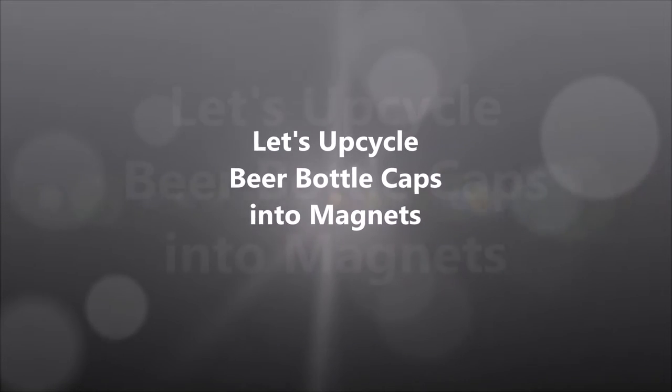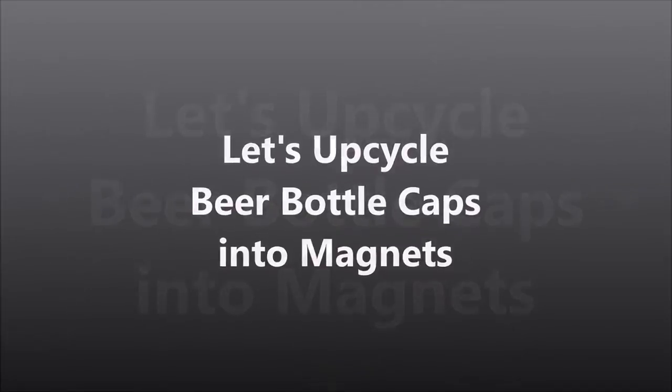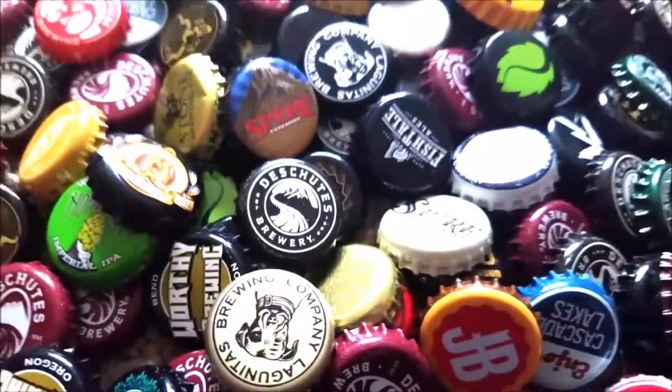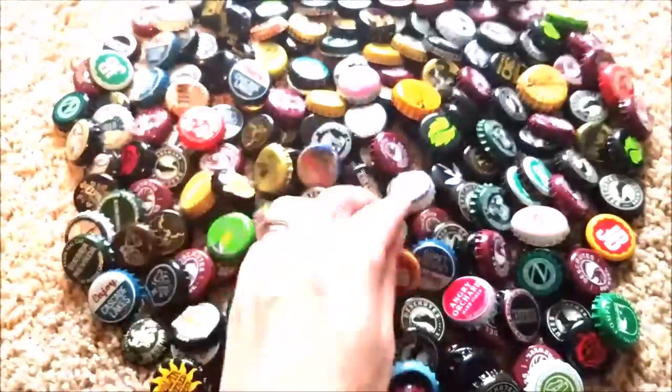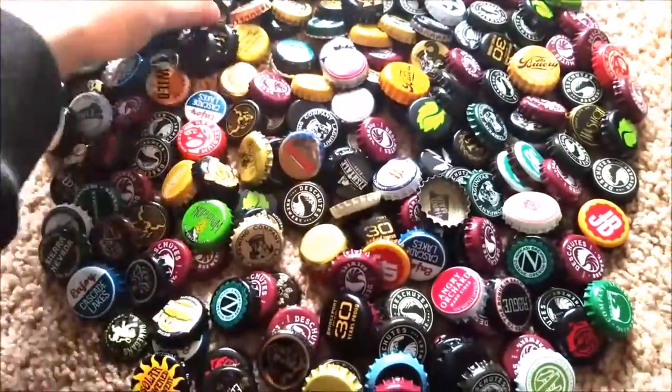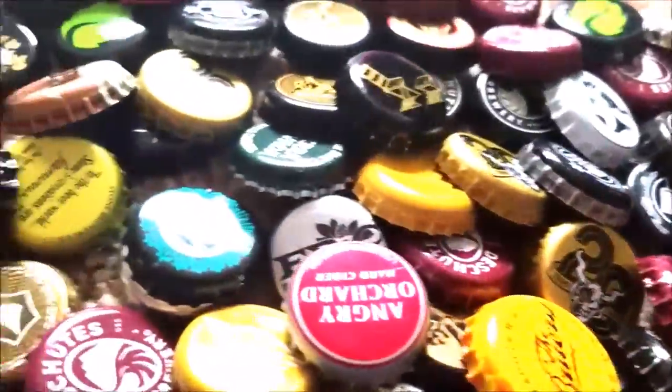Hey guys, it's Diana and today I'm going to show you how to upcycle some beer bottle caps. I have been collecting bottle caps for quite a while because I use them for different projects. Today we're going to be making some magnets you could display on your refrigerator, and it shouldn't take you more than 10 minutes to make.